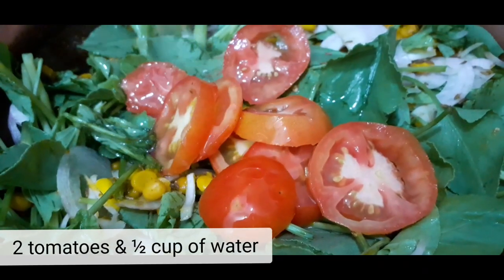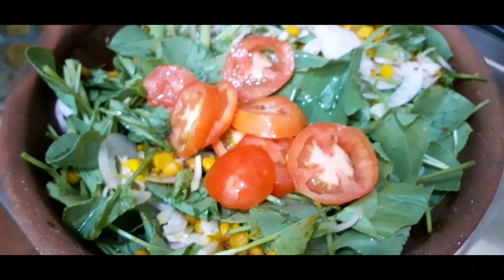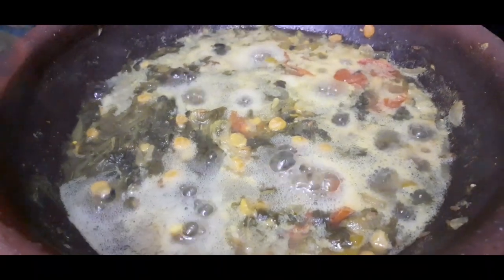Add two tomatoes and half cup of water, and cook for 15 minutes.